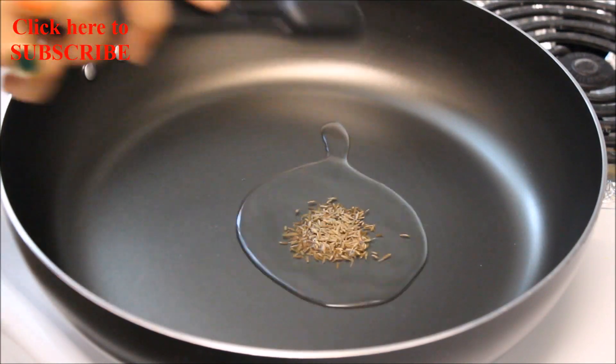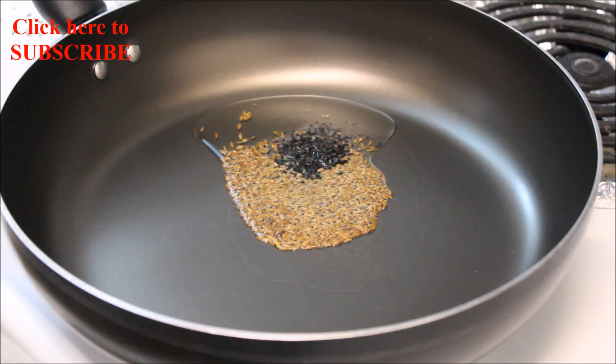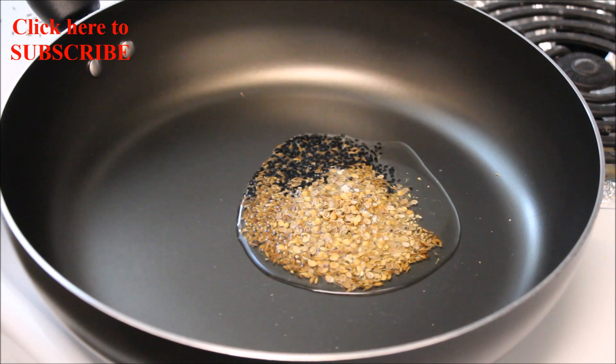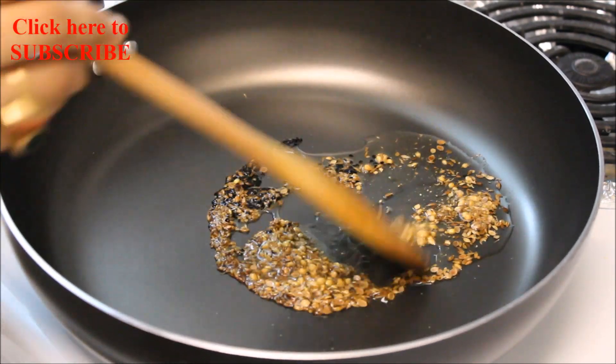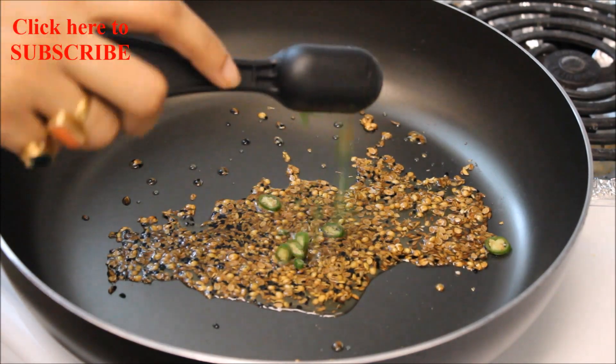In hot oil, add 1 teaspoon of cumin seeds, 1 teaspoon of carom seeds, 1 teaspoon of nigella seeds, and 1 tablespoon of crushed coriander seeds. Add some asafoetida and quickly stir for about 30 seconds.